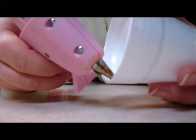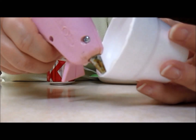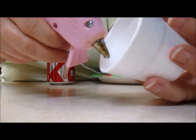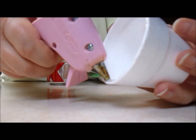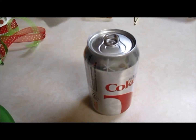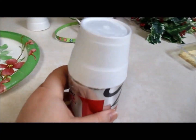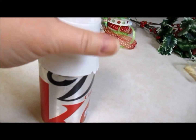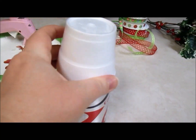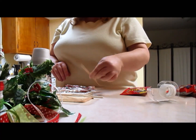With the glue gun, I'm just going to line the edge which is going to rest on the can. You want to give it a nice solid line of glue, and then we're just going to rest it on top, trying to get it as straight as possible.